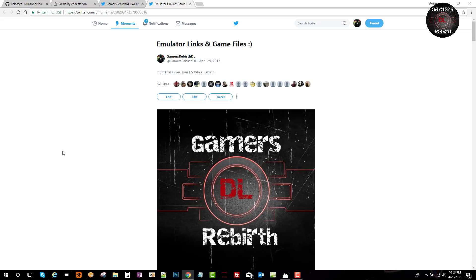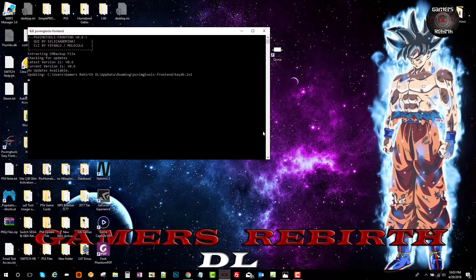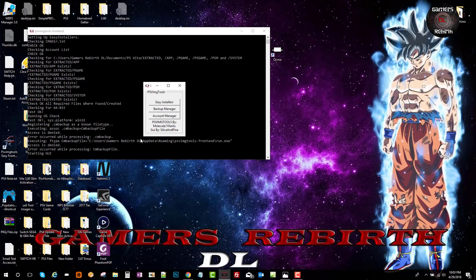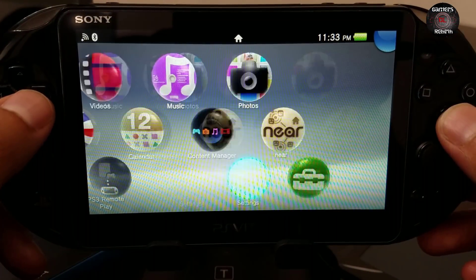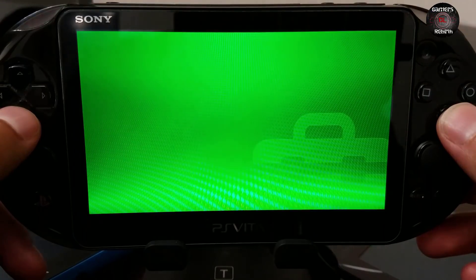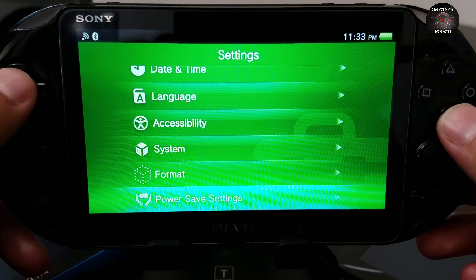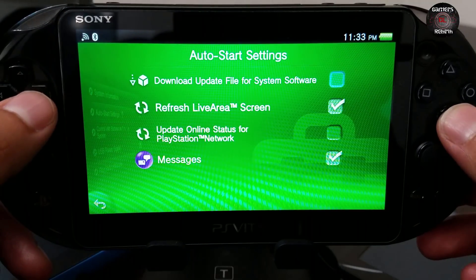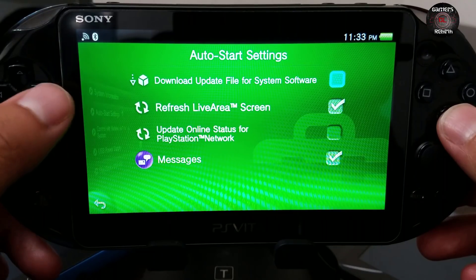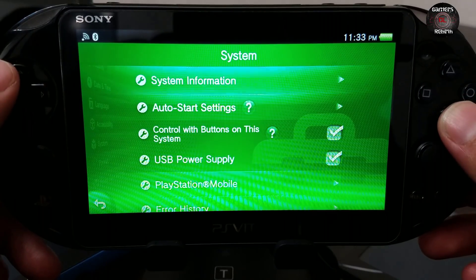Now I am installing the PSV Image Tools. Now that I have my two tools ready — PSV Image Tools and QCMA — we move on to the PlayStation Vita. We go to Settings, then System Information. Then go to Auto Start Settings — remember to disable the download update file for system software, remove the checkmark. You don't want to be updated automatically.